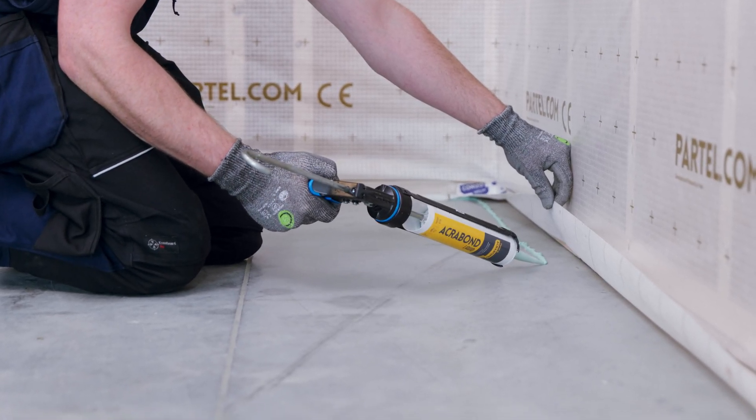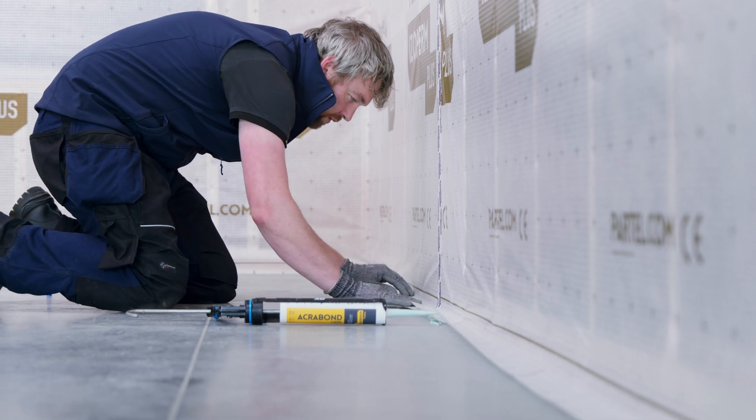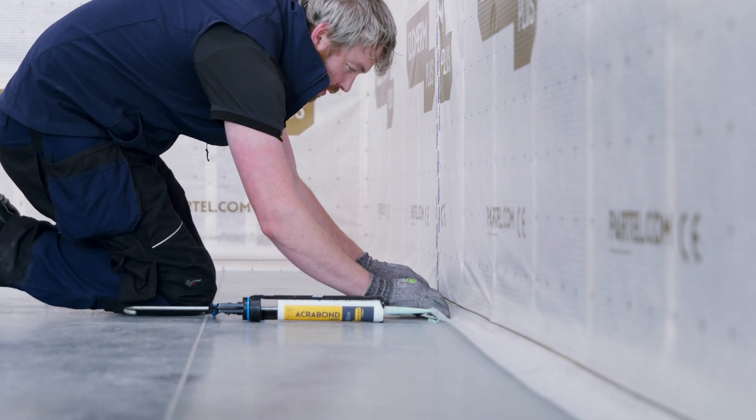AcroBond must be at least four millimeters thick. Press the vapor control layer lightly onto the bead — it is recommended not to press flat. All the connections are now safe and permanently sealed for superior results.